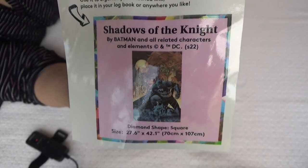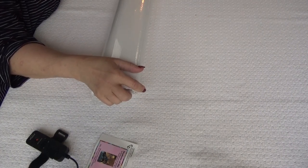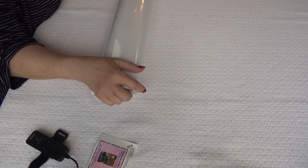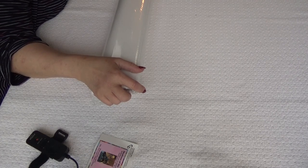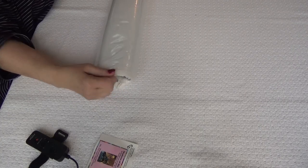You'll get a better look at it in a moment when I pull out the drill sheet. Right away you can see this is a big canvas — it is 70 by 107 centimeters, that is 27.6 by 43.1 inches. That's a large diamond painting, wouldn't you agree?